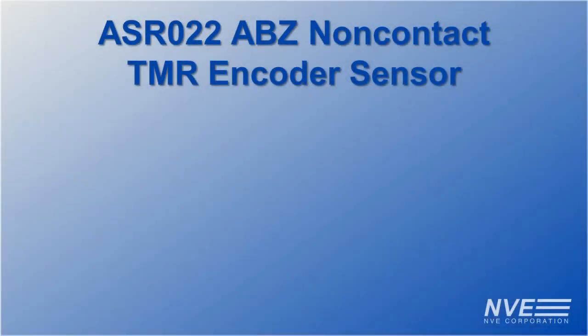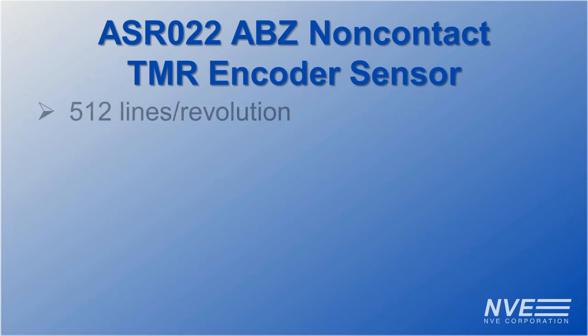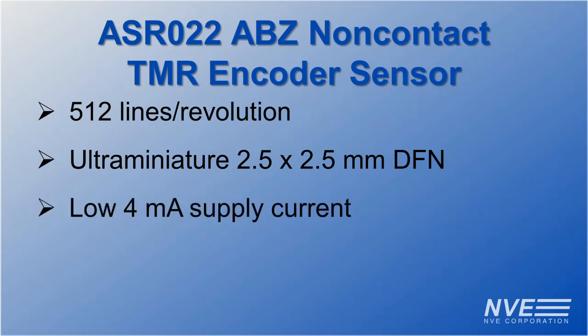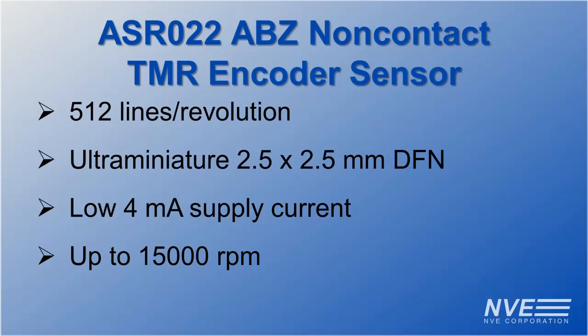Key features for NVE's ASR022ABZ non-contact TMR encoder sensor include: 512 lines per revolution for high accuracy; ultra-miniature packages for space-constrained systems; low power for high efficiency; 15,000 RPM for demanding high-speed applications; and the sensors are factory calibrated over the extended industrial temperature range for use in harsh environments.